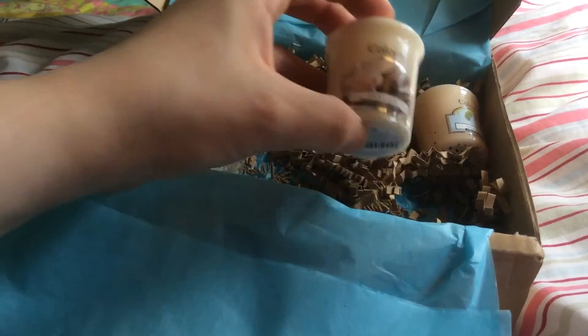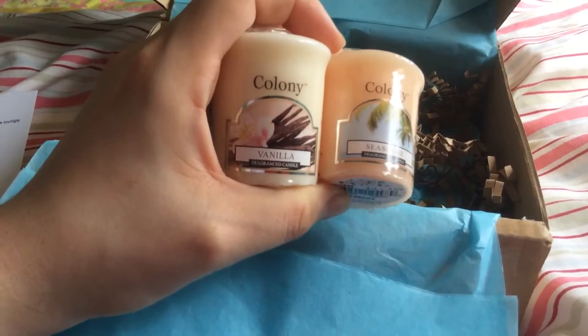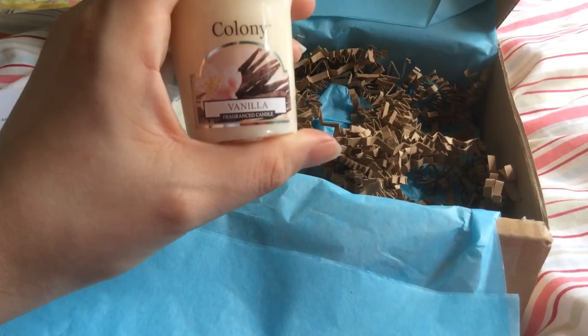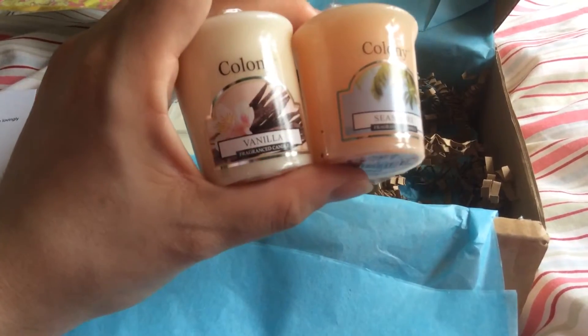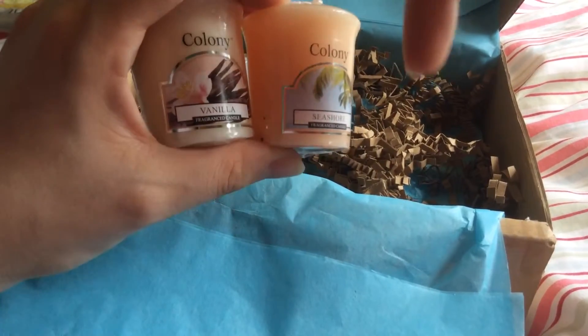Then we've got two Colony votives. Vanilla is just pure vanilla, and Seashore is just a fresh scent — it doesn't really have a strong scent at all, it's just fresh. Colony just says Colony candles can be found at their website, and I'll link all these websites below so you can go to them if need be.